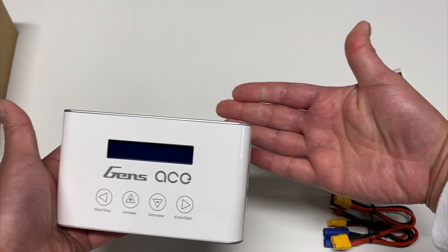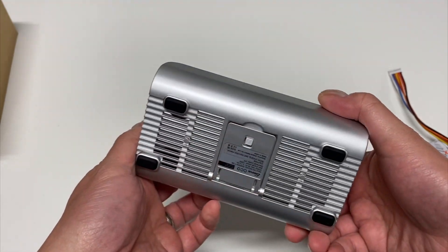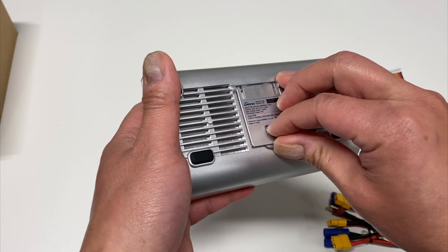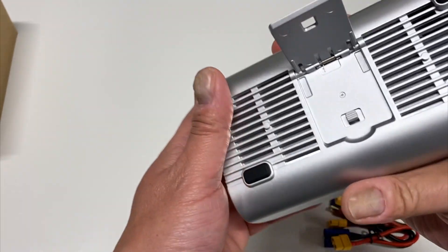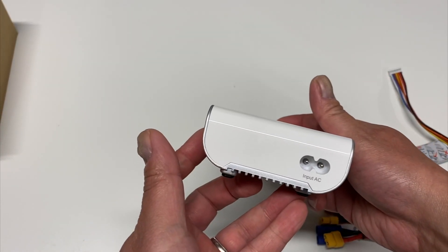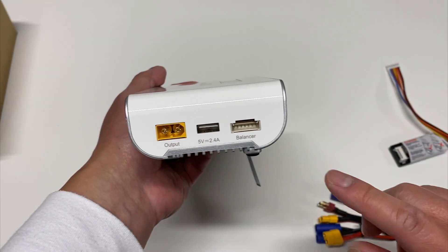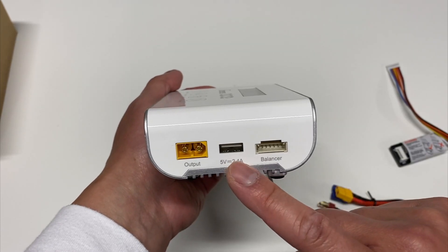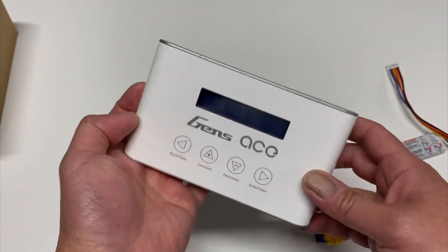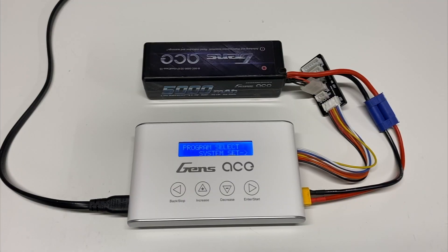The charger itself is pretty compact — about the size of my hand — with a metal and plastic case. It's got a little folding stand, and I believe there's a fan on the bottom. The AC input is on one side. For outputs, you've got the balance board port, which you definitely always want to use, a 5-volt USB port so you can charge your phone, and then the XT60 connector.